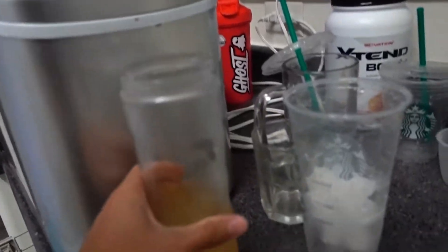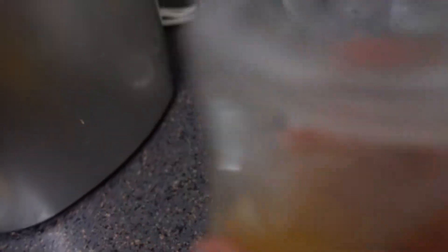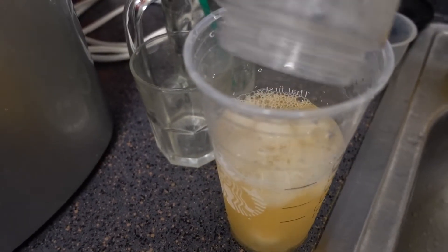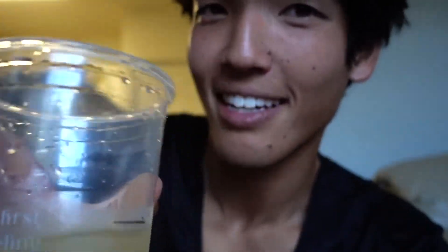Putting it into the Starbucks cup for aesthetics and for the placebo effect to make it taste even better. Now for the moment of truth. It looks pretty nice — I like the color. It's kind of translucent, not ridiculously thick. All right, here we go, let's get that taste.